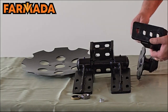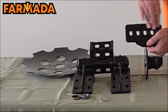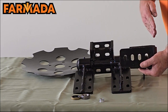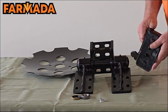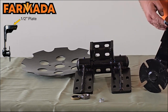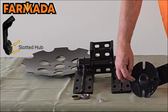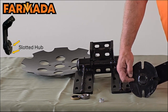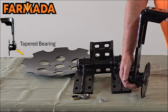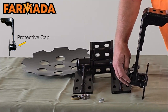Moving down to our lower disc sealer arm, you'll notice slotted holes that allow infinite adjustment on your arm, as well as being able to move it closer to the shank or further away. You can reverse these and go the other way as well. Half-inch plate again, just like up top, and we also have a front and rear gusset for added strength. Moving on down, our hub is slotted to allow for different brands of blades, anything from 14-inch to 18-inch blades. We have a greasable sealed tapered roller bearing down here, plus a protective cap because you'll have a lot of residue coming by.